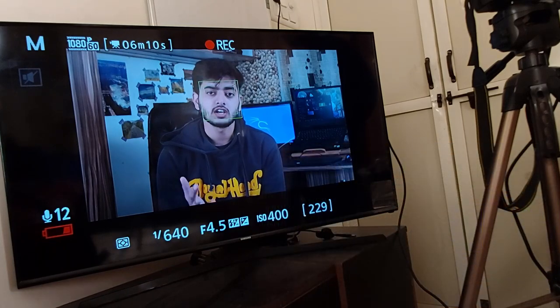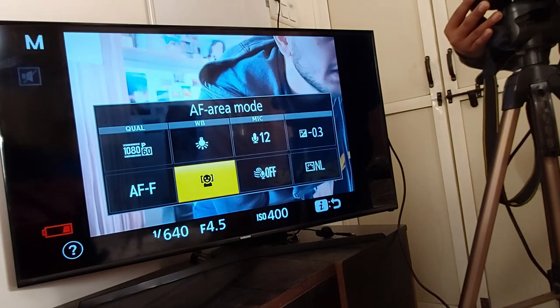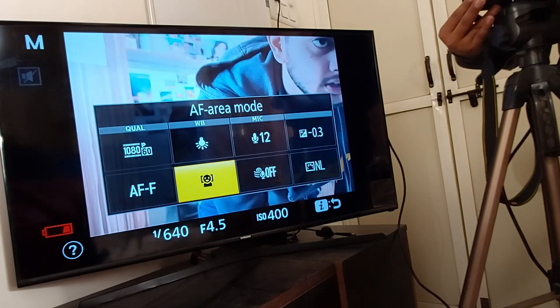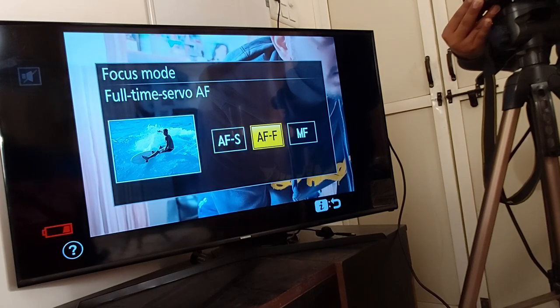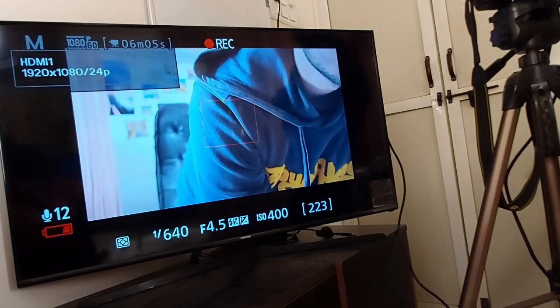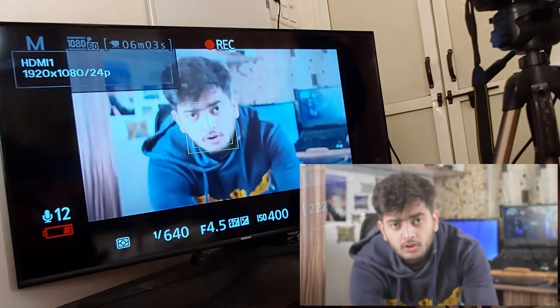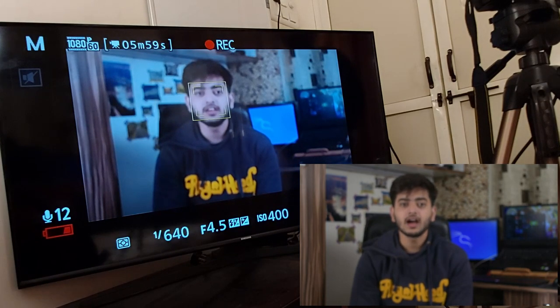Now we're going to check another mode. We go back to manual mode, press the 'i' button, and change the focus mode to single servo AF. Here is a sample clip of what happens in this mode — as you can see, I'm totally blurred.